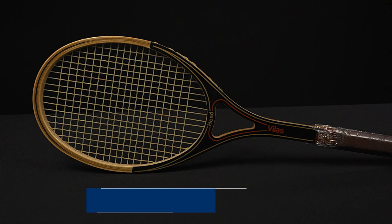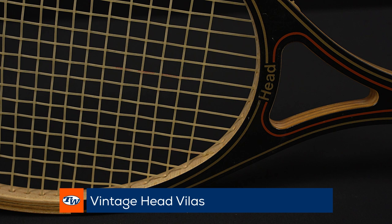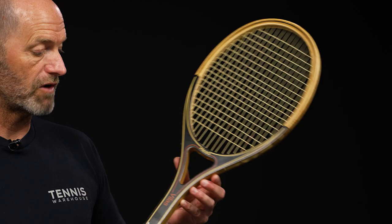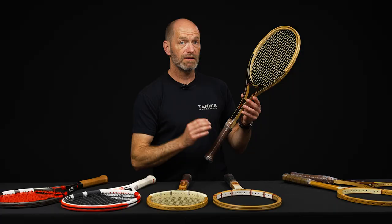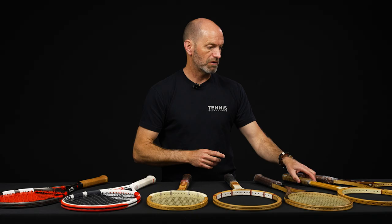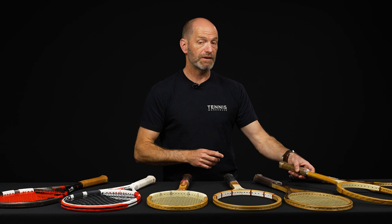Next up we've got the Head Velas — again towards the end of the wood era. It's got the open throat design instead of the mono shaft that you'd see with a more traditional setup. Beautiful racket. Head was making the composite Arthur Ashe rackets and had to go back and learn how to make wood rackets to make this racket for Velas — a little tidbit right there. So that's a great collectible as well.